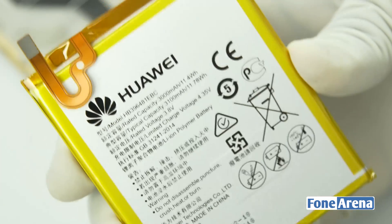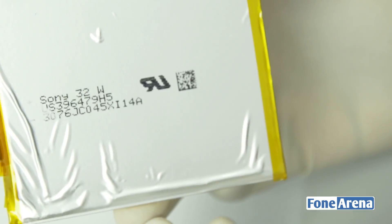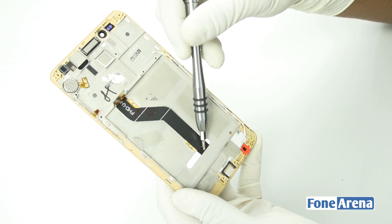Let's go ahead and remove the battery which is rated at 3000mAh. The battery is made by Sony. Coming back to the display area, we have the vibrator motor, internal speaker as well as the display cable.